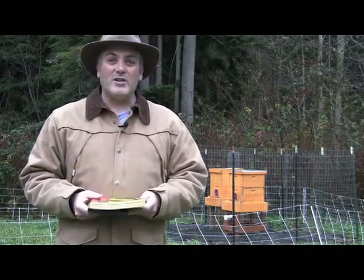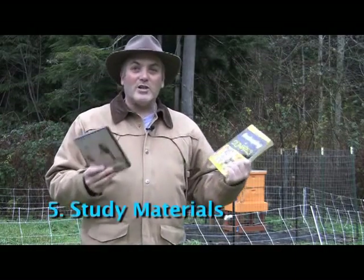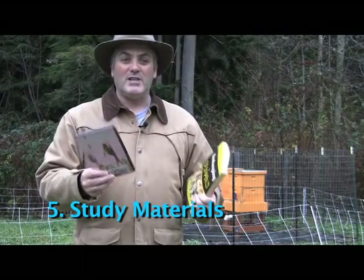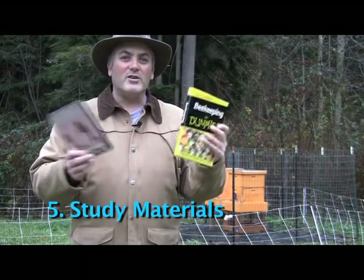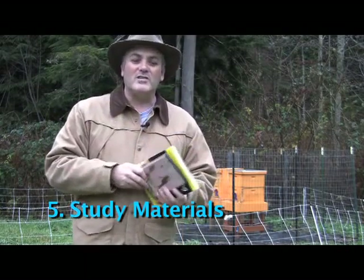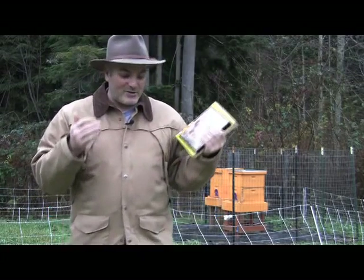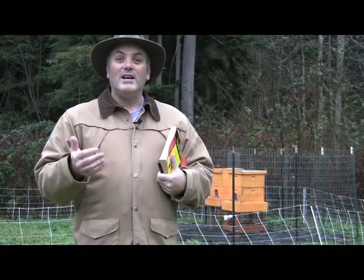Also, as a first-time beekeeper, you're going to want to go over your materials. You might want to watch our DVD a couple of times, maybe you have a book — go through them together. Whoever it is you're learning from, do that several times so that you feel up to speed and have a little confidence when your bees arrive.